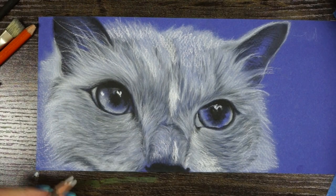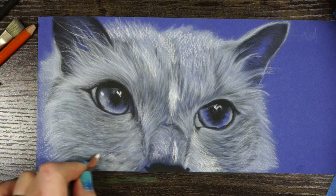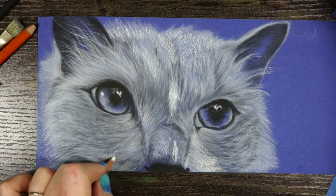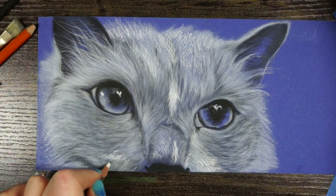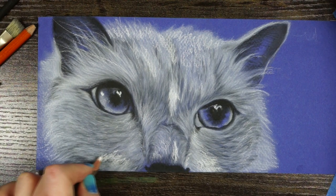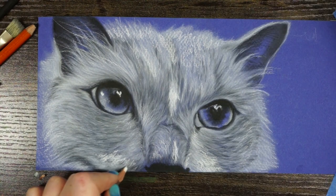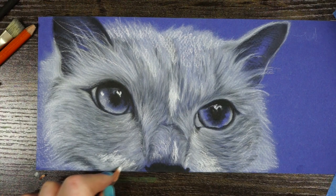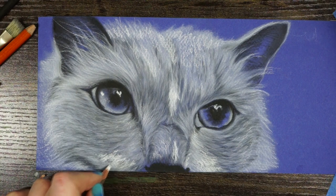I feel like I'm at the point now where I'm adding in some of the finishing touches — getting more of those textural marks and details and leaving them there without smoothing them out as much with the brush. Doing that is going to help provide the detail and texture that I want to see in the finished product.